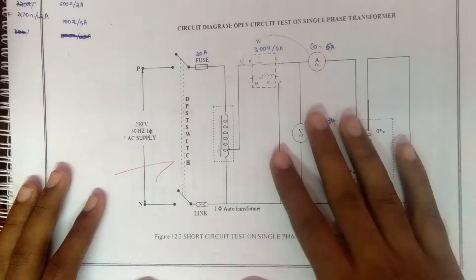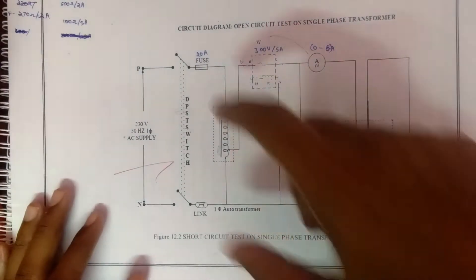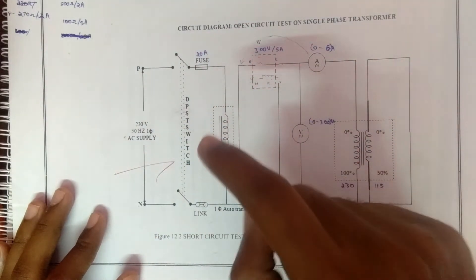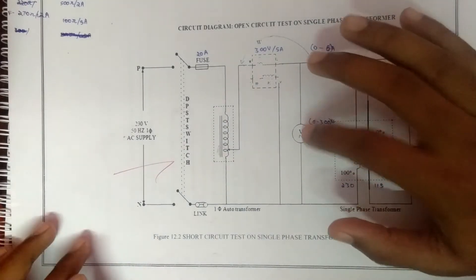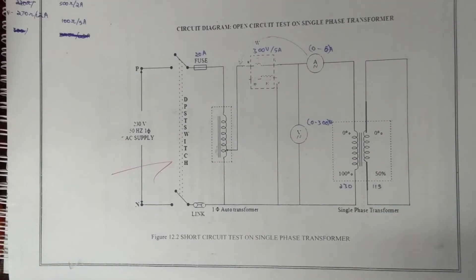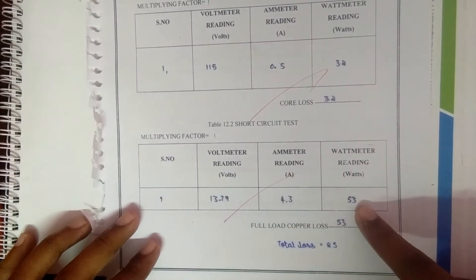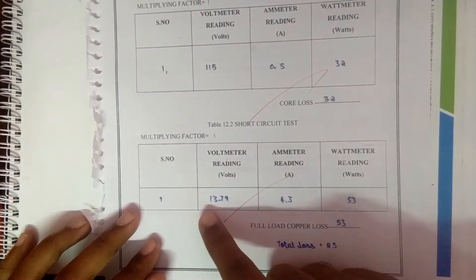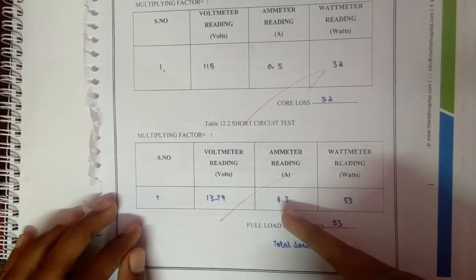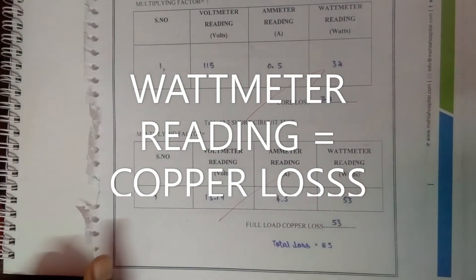The procedure for the short circuit test is: the DPST switch is closed and the auto transformer is adjusted to get the rated current, then the voltmeter, ammeter, and wattmeter values are noted down in the tabular column. The voltmeter reading is 13.79 V, the ammeter reading is 4.3 A, the wattmeter reading is 53 W, and the full load copper loss is 53 W.